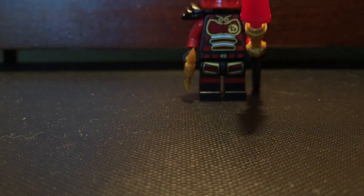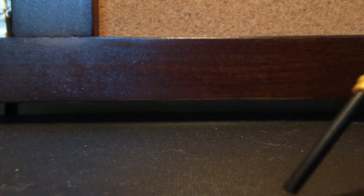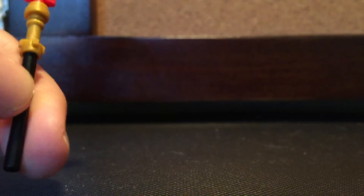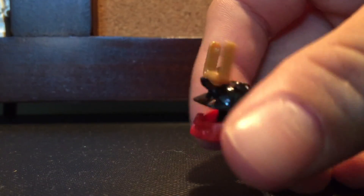Let's jump straight into our next figure: Nia. Just like Zane, Nia is also exclusive. We'll start off with her weapon — she has like this red spike staff. I don't remember, I think it came in like her spinjitsu spinner, probably back in like 2012 or something. Then let's take off the helmet — it's the same as most other samurai helmets, still got the little red piece, the golden horns, and then the black helmet.